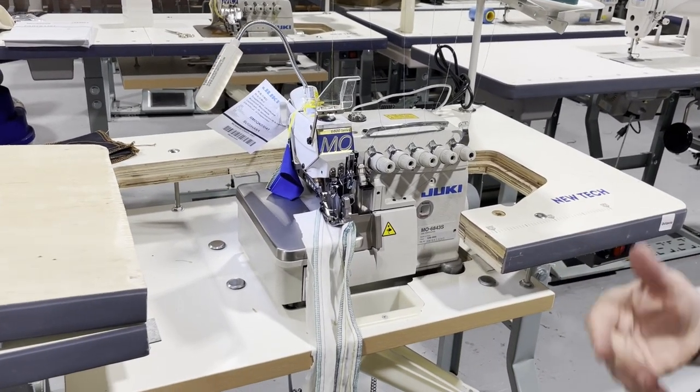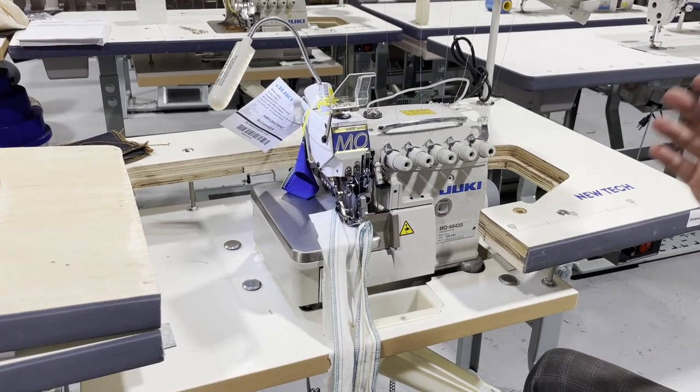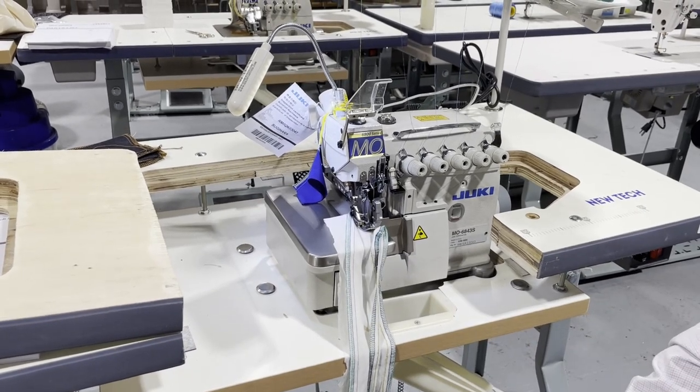Usually the original machines used to be 3-thread, then they came out with 4-thread, then 5-thread, and now they've come out with 6-thread.